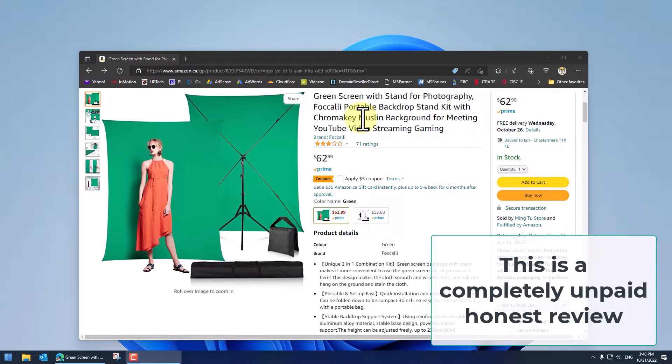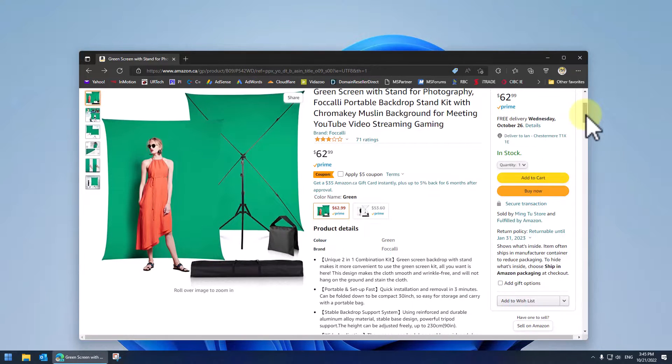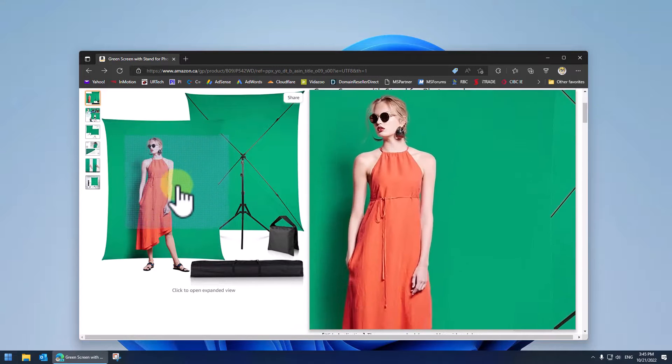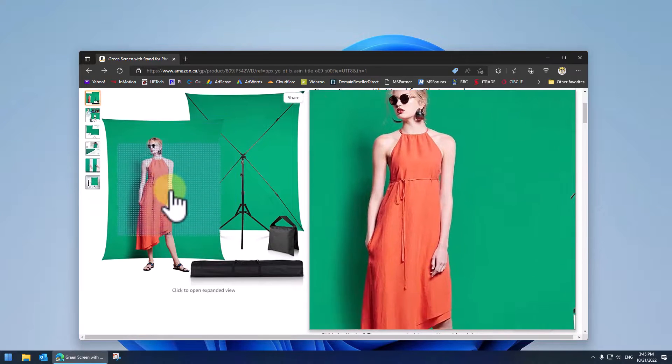Now there are really only three things I want to know about, and I assume they're the three things you want to know about. Number one, is the thing going to have lines on it or is it going to be perfectly smooth like it's shown here?